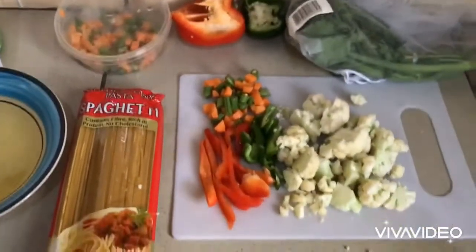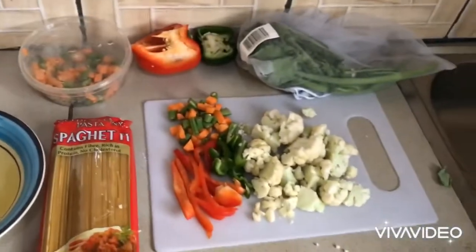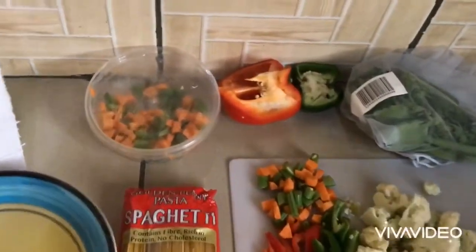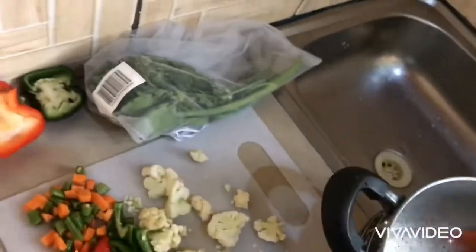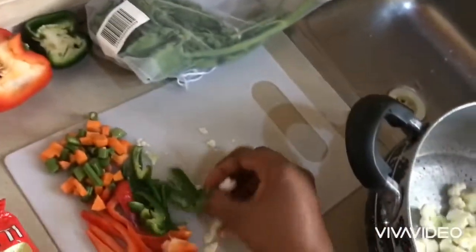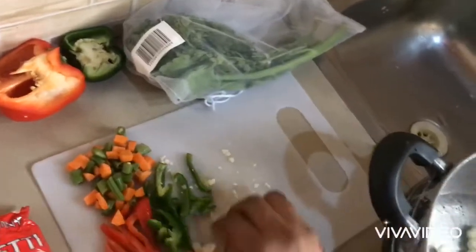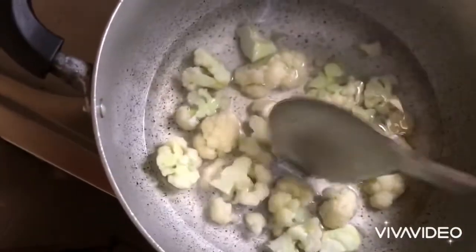I'll proceed by putting my cauliflower into my pot of water to boil on the fire. The reason I'm doing this is because I don't like having the raw taste of food in my mouth, so I just want to cook it for a few minutes before I proceed to frying it. I'm going to put this cauliflower on the fire for a few minutes, then drain out the water.